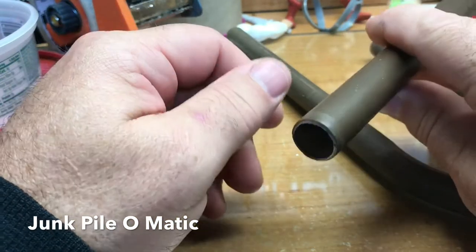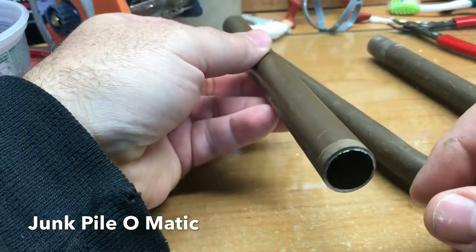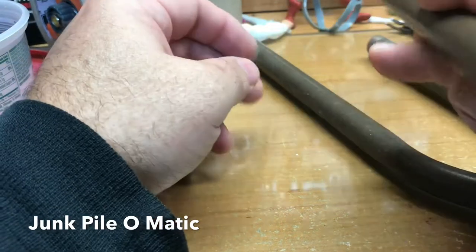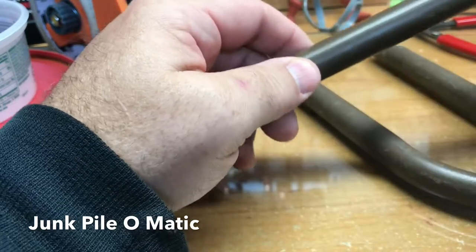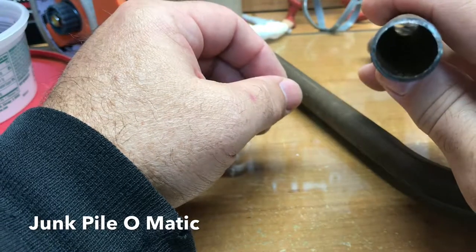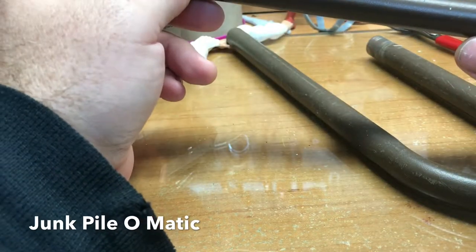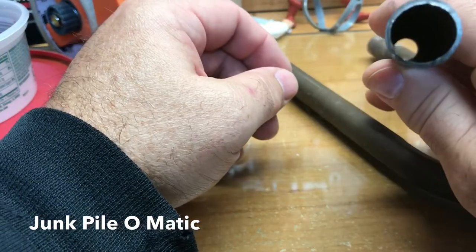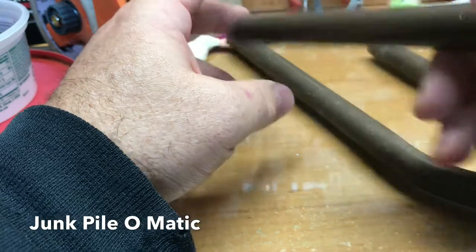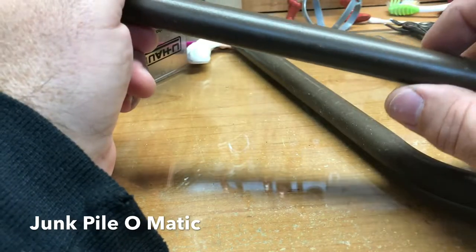I wanted to make use of some of this steel I have laying around. This is something my son brought home — I believe it was some kind of lawn furniture or something — and it's been sitting around. I didn't really want to take it to the scrap yard. I mean, I can get money for it, but scrap steel hardly amounts to much unless you get a lot of it.